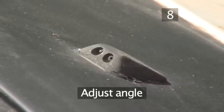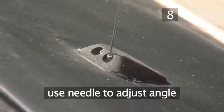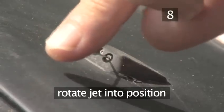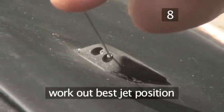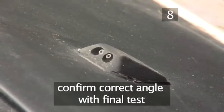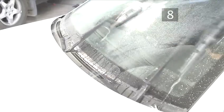Step 8: Adjust the jet angle. Your washer jets should work fine by now, but they may be adjusted at the wrong angle, so that cars behind you get showered while your own windscreen stays grimy. Use a needle to adjust the jet's angle and aim. Insert the needle into the valve and rotate the jet into position. This is usually a trial and error process until the water hits the windscreen at the required angle. Do a final check — the jet should now work. Pull the washer lever, and you'll have a clean windscreen.